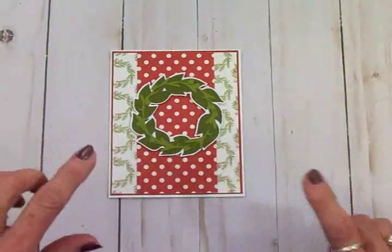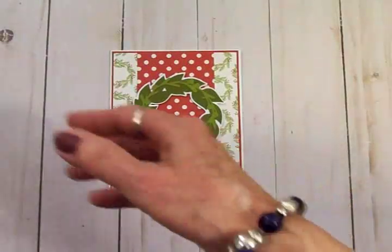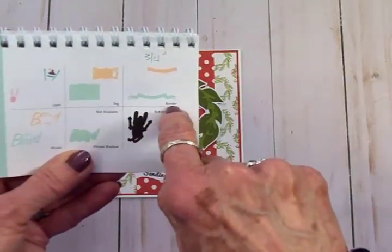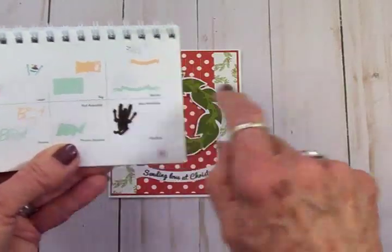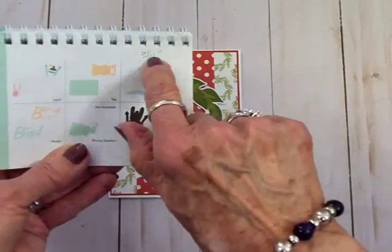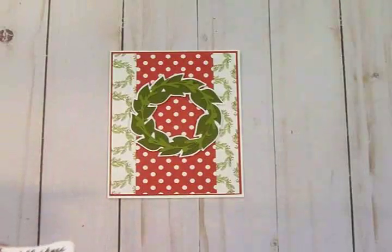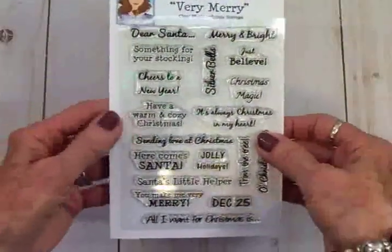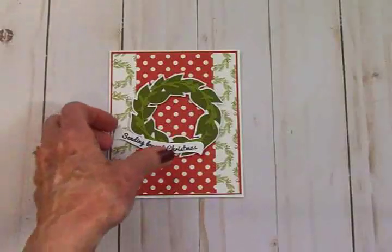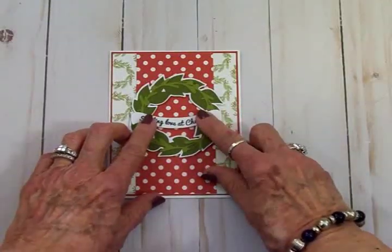Next we're going to put a sentiment across here. I found a curvy banner in the Winter Frolic cartridge on page 33. I didn't cut the bottom border part because it was too long — it would go all the way across and off the side of the card. So I only hit shift and border and cut just the banner out of white at three quarters of an inch. I used the Cards TV Very Merry Stamp Set with Memento Tuxedo Black Ink and stamped 'Sending Love at Christmas,' curving it on my stamp block to fit the curvy banner, and placed it right across the wreath.